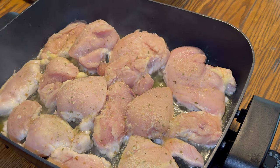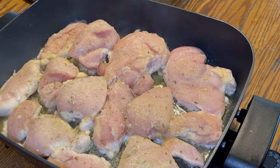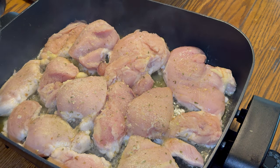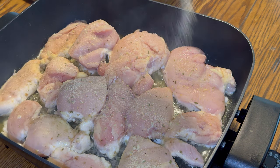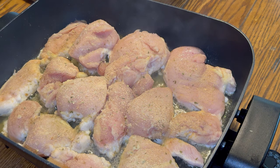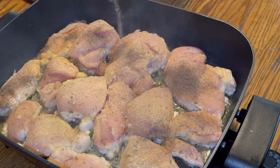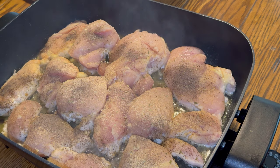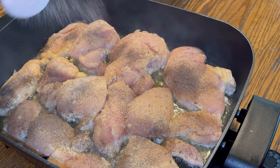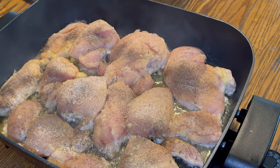Next I'm going to do some onion powder, and then of course some garlic on it. You can season it however you want, your favorite seasoning — you just make it your own. And then some salt and pepper. Then flip it and we will season the other side also. And then some seasoned salt.